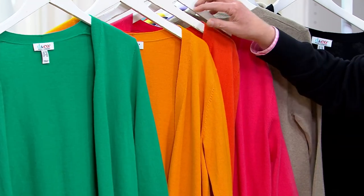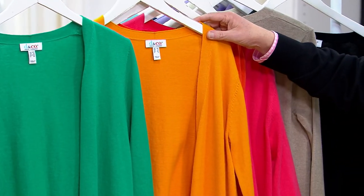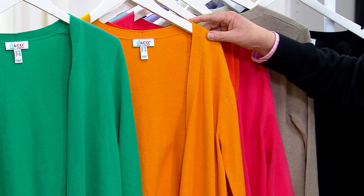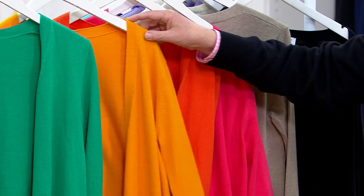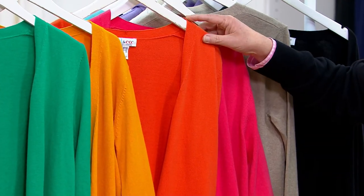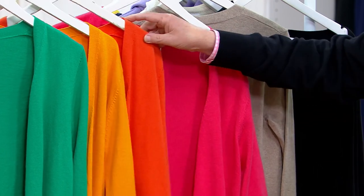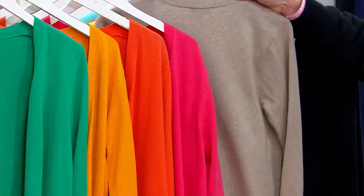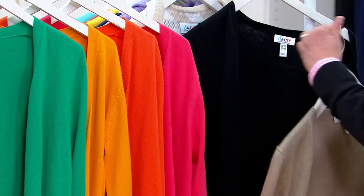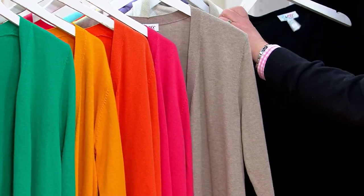The new color is cadmium yellow — it's a gorgeous sunflower gold. We also have the tiger lily, which is a super bright fun orange; rouge pink, which is a very rosy pink; marble hill heather, which is that oatmeal taupe color; and then black.